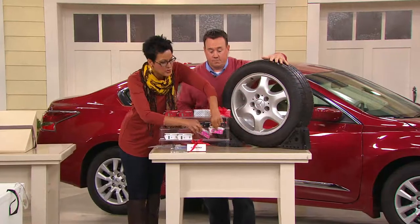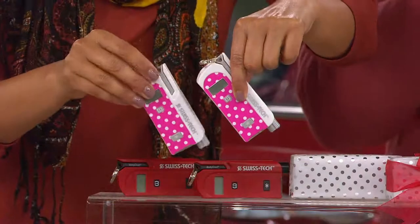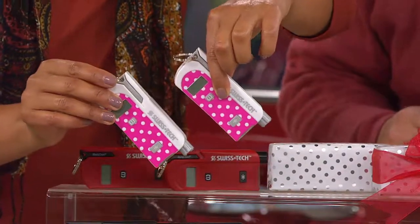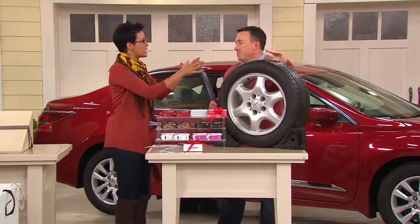You'll receive a set of two for that $19.99 — that's a feature price. It can go on your key chain or in the glove box. Scott and I believe the best place to put it is in your center console. But talk to us about safety and money savings first.